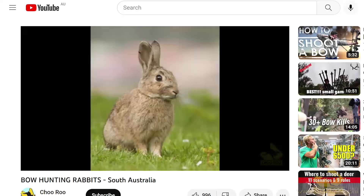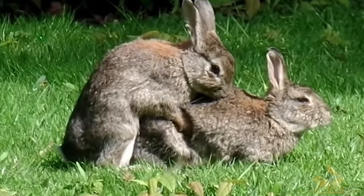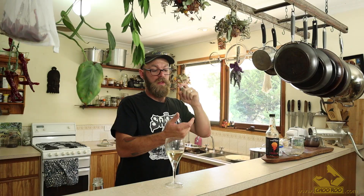Speaking of which, I went on at length in a previous video as to why hunting rabbits is a good idea. In short, they are devastating the environment. They are super delicious and very nutritious, so it's win-win-win. Remove a really devastating pest from the environment and get yourself some good tucker at the same time.